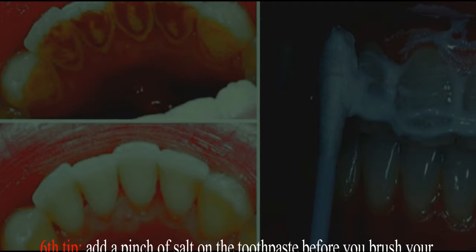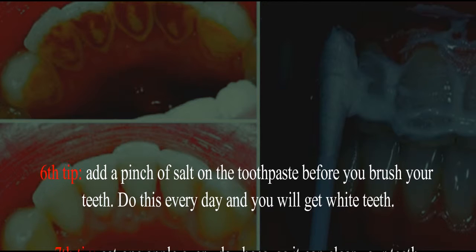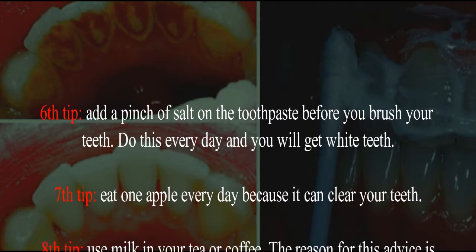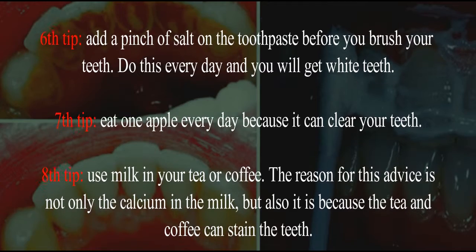Sixth tip: add a pinch of salt on the toothpaste before you brush your teeth. Do this every day and you will get white teeth. Seventh tip: eat one apple every day because it can help clear your teeth.